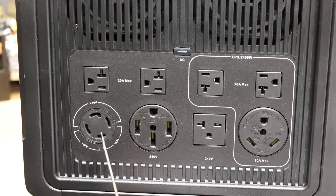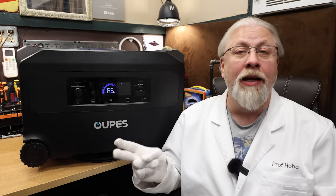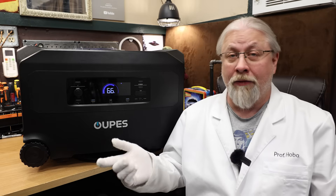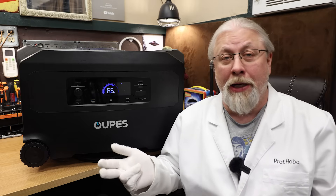For 240-volt split phase, you get a NEMA L1430R twist lock, a NEMA 1450R or 50-amp appliance and RV hookup, and for straight 240-volt, a NEMA 620R outlet — used for things like 240-volt compressors. Seriously, you'll probably never need an adapter or dog bone with this power station.